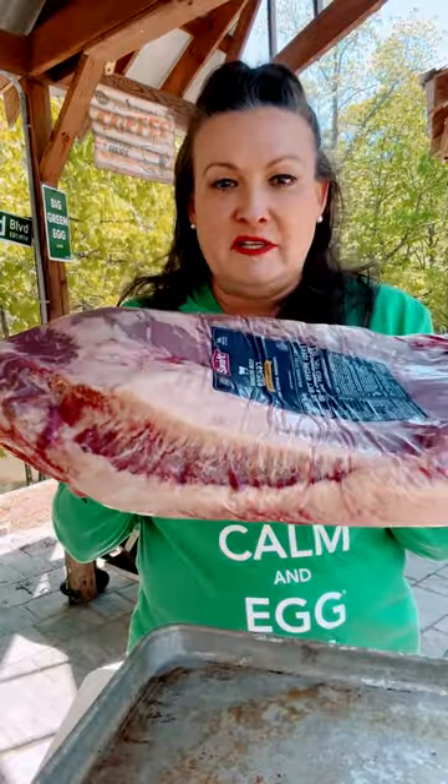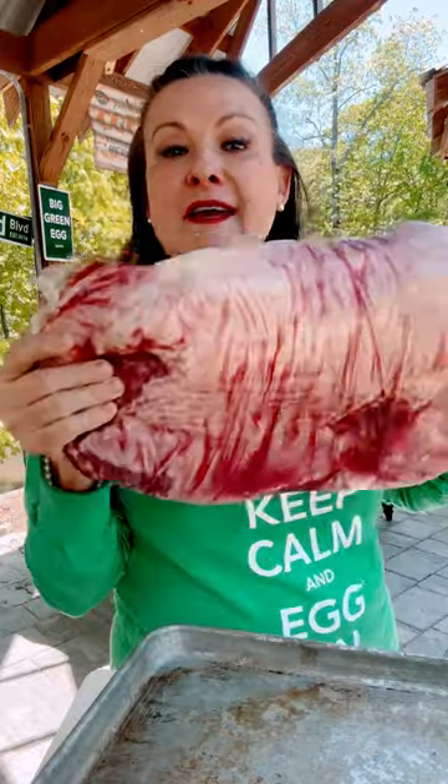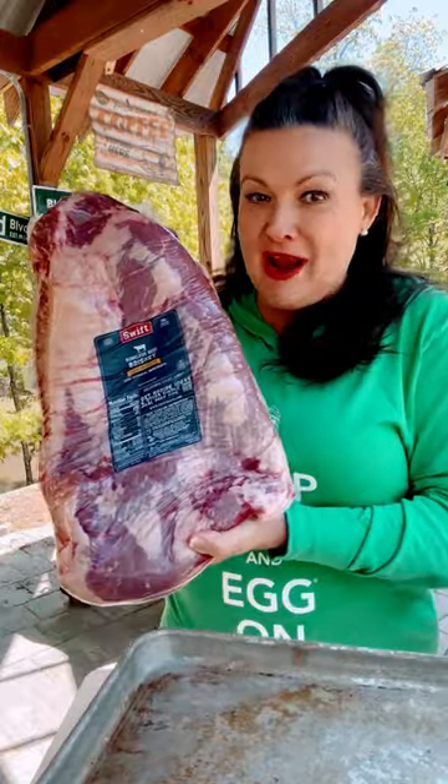This is a beef brisket. This is called a whole packer, which means what's called the decal is attached. So let's open it up and break it down.